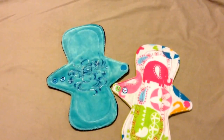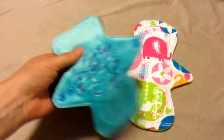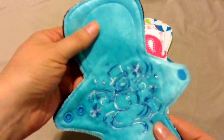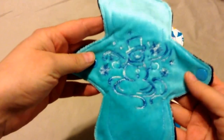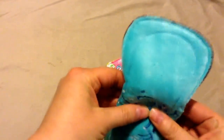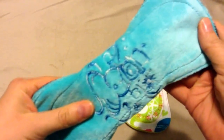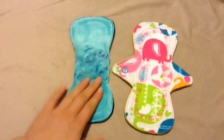So I got these two, and I'm really excited. This is an 8-inch. It is an OBV top, and isn't this just such a pretty color? And then this embroidery of this little snowman — super cute. This is a light, and it's got a bamboo core and a wind probe back. Really super soft. I'm very excited about that.